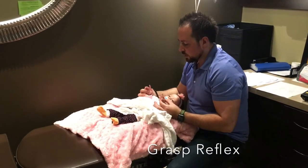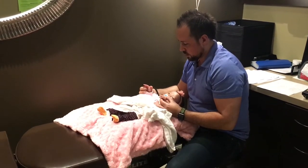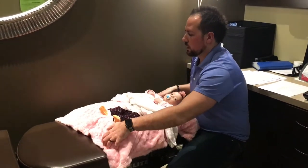We're just going to check some little baby reflexes to see if she does it. Good. Good job. Did I wake you up? I'm sorry. Let's spin you around.